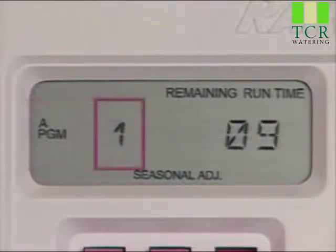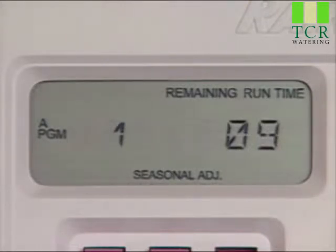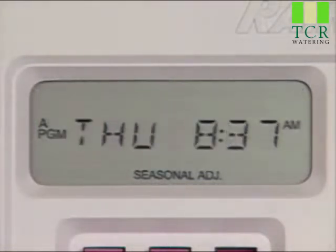The program, station number, and station run time will then be displayed as the manual cycle turns on and counts down each station for its programmed amount of watering. After finishing the manual cycle, the controller will return to automatic operation.